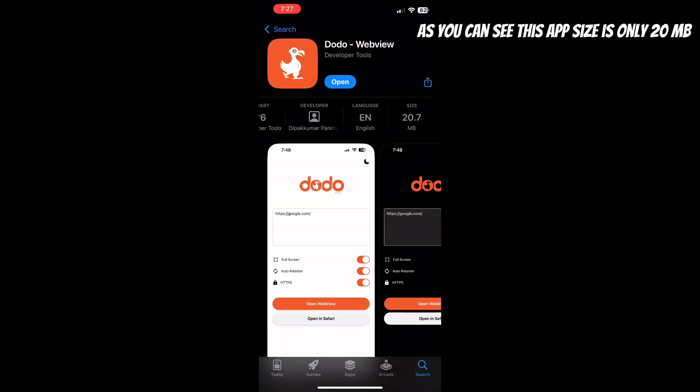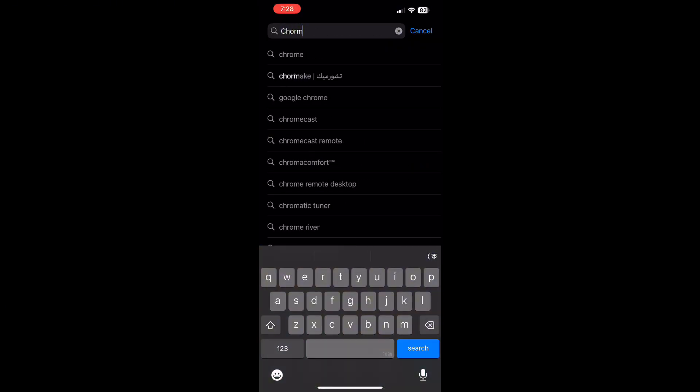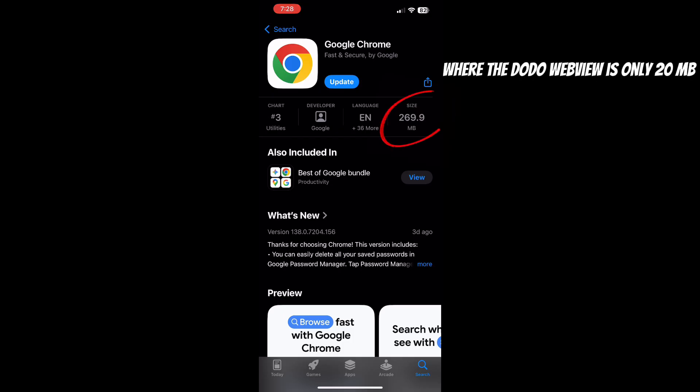As you can see, this app size is only 20 megabytes. Let's compare it with Google Chrome. Google Chrome is 269 megabytes, where Dodo WebView is only 20 megabytes.